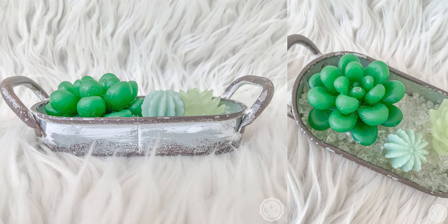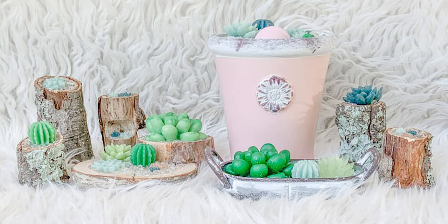If you liked this project and want to see more fun resin projects, hit the like, comment, subscribe, and turn on the notifications. I will be back with another fun project next week. Bye, y'all!